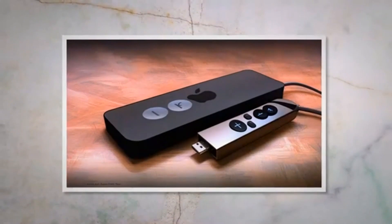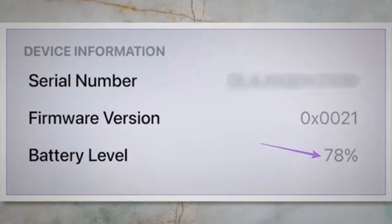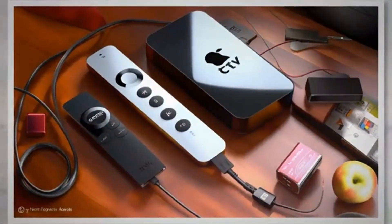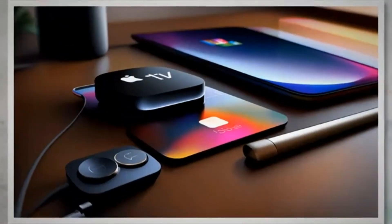Step 1: Checking the basics. One of the most common reasons for the Apple TV remote or Siri remote not working is a low battery level. Before jumping to any conclusions, it's crucial to check the battery level of your remote. To check the battery level on the Siri remote, follow these steps.